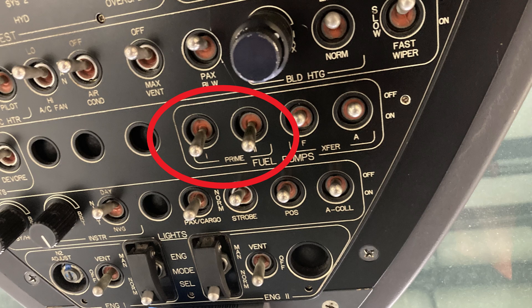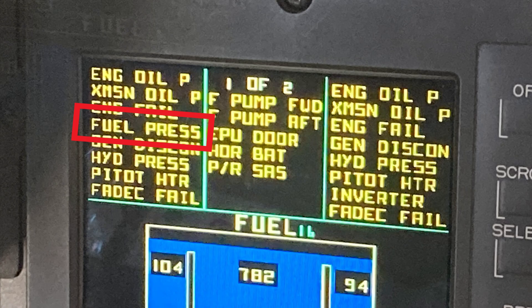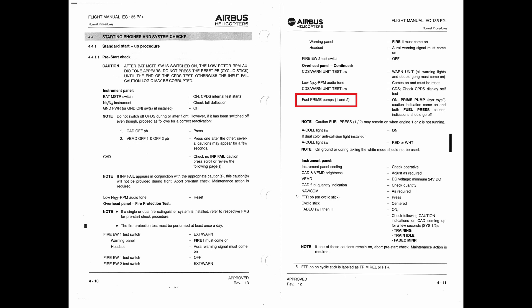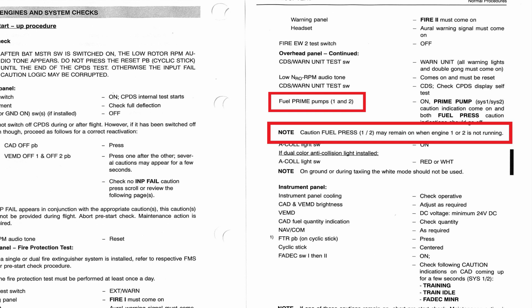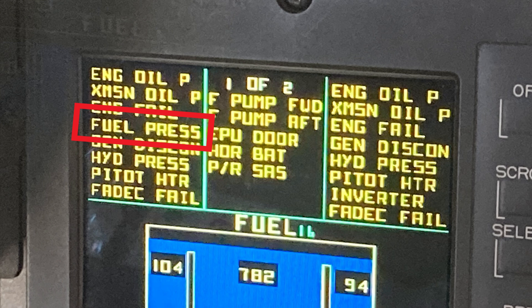You may also have a pilot come by and say, 'Hey, there's something wrong — when I turn the prime pumps on, the fuel pressure doesn't go out.' You say: go to the flight manual under starting procedures and system checks. It says turn on your fuel prime pumps, the prime pump caution indication comes on, and both fuel pressure caution indications should go off. But if you read the note right underneath, it says: caution — fuel pressure one and two may remain on when engine one or two is not running. Sometimes there just isn't enough fuel pressure from the prime pumps to close the fuel pressure switch and make the caution light go out. I've seen this happen quite often on multiple aircraft, but it's not a problem.